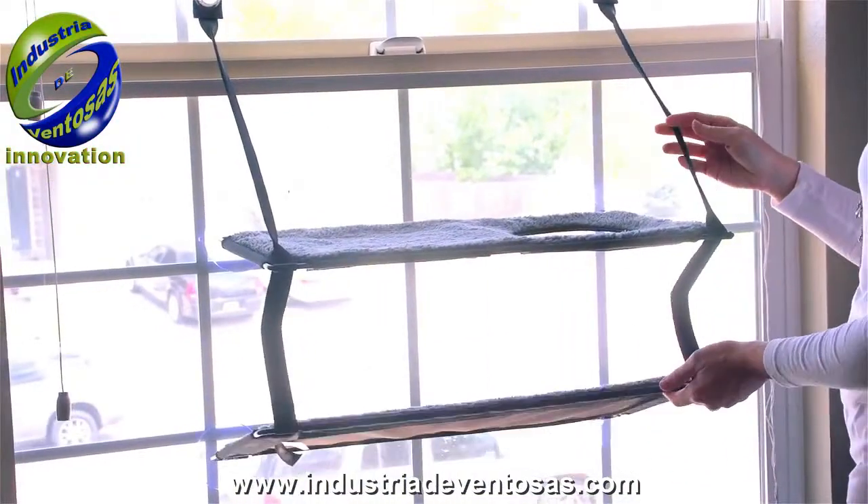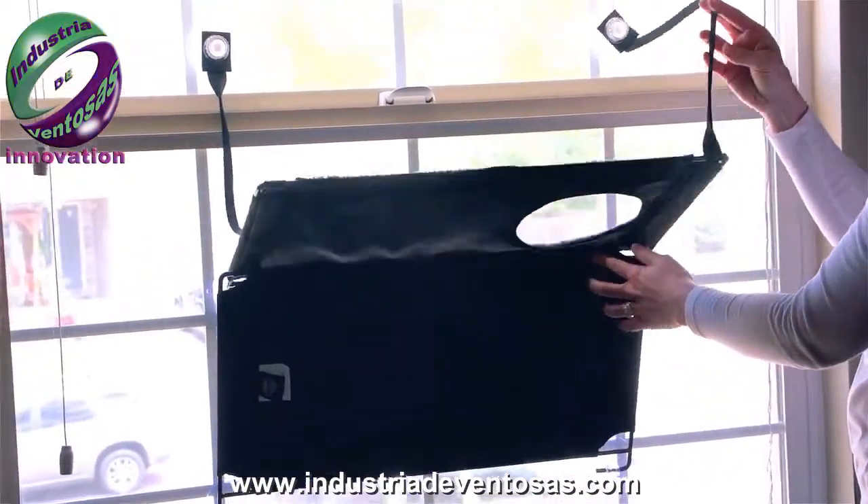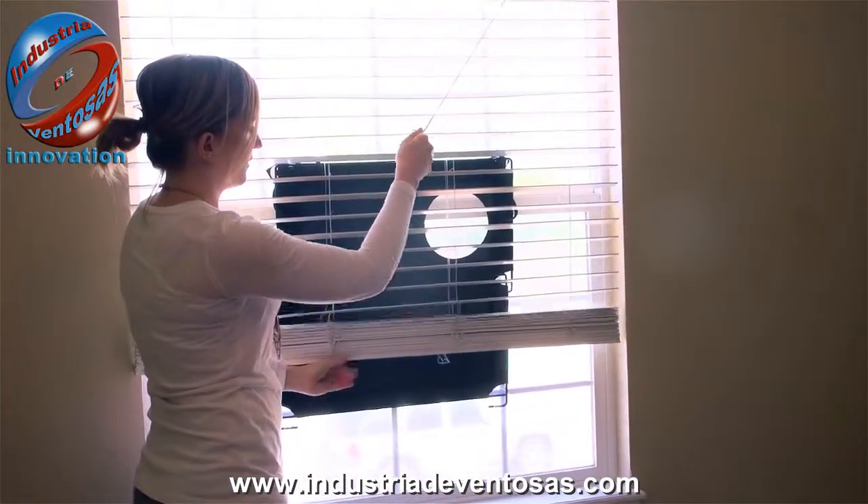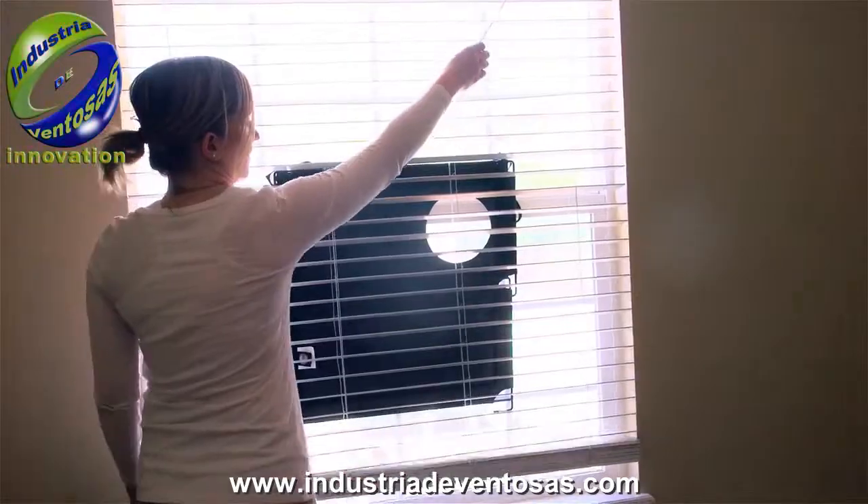I even discovered that I'm able to use the window mount without it interfering with the functionality of my windows. I can simply fold the sill up and close the blinds as evening approaches.